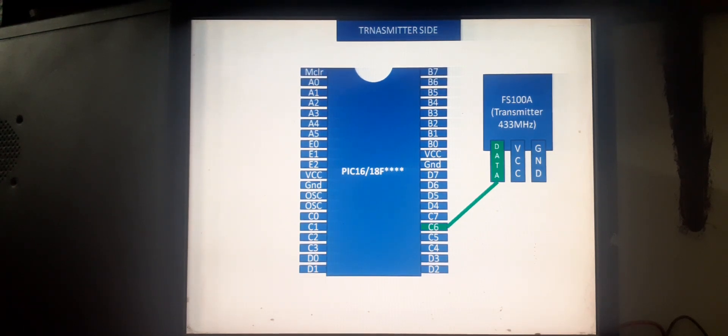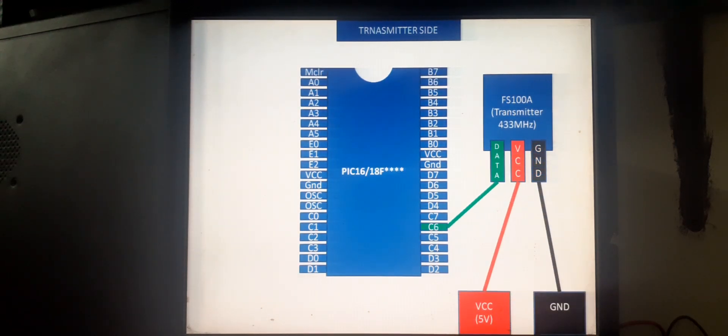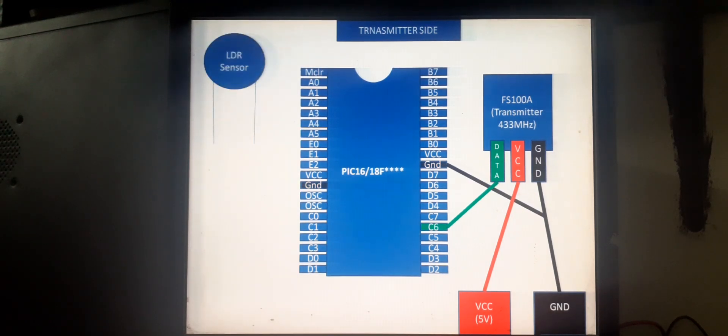That is pin number 25 of the 40-pin PIC microcontroller. VCC will go to 5 volts and ground will go to the common ground. Similarly, the rest of the PIC's ground will go to ground.